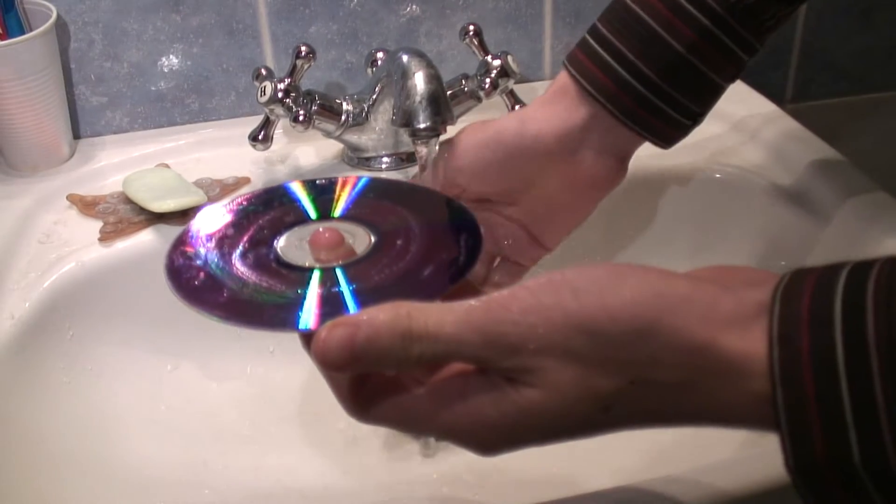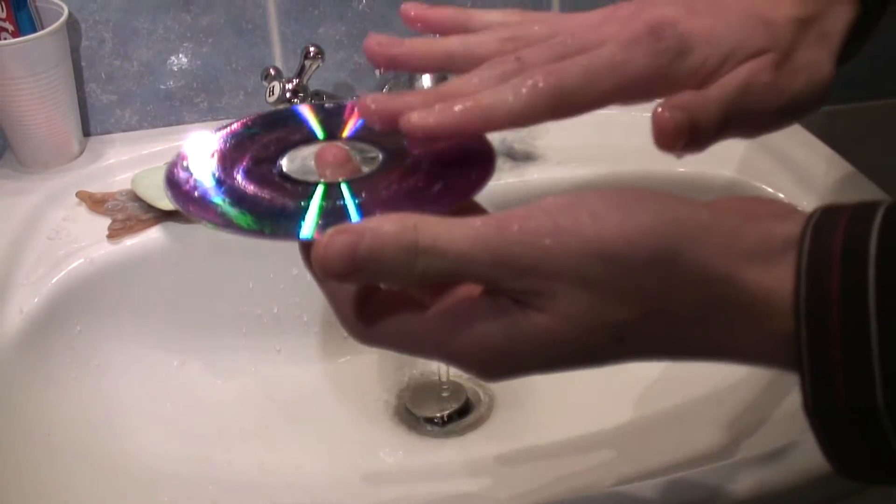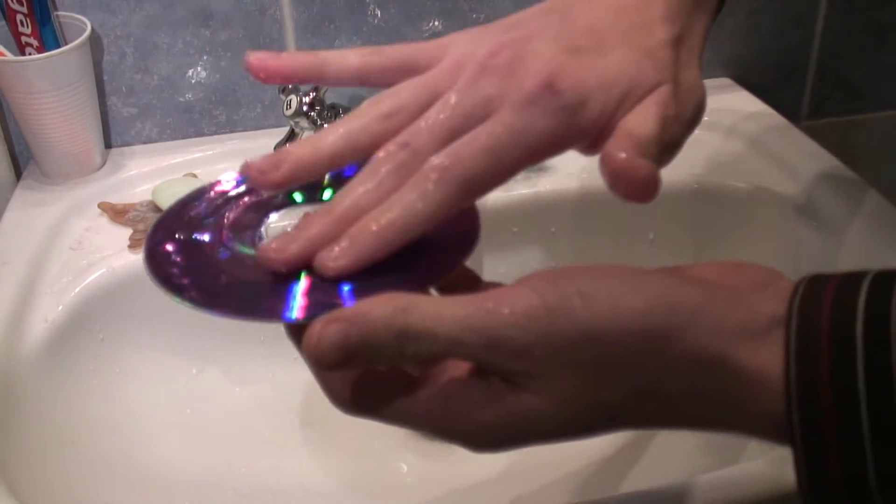The first step: clean the disc so that you see where the scratches are. Holding the disc by its edges, wash it with mild soap and water and pat it dry. Don't rub it or you'll make more scratches.